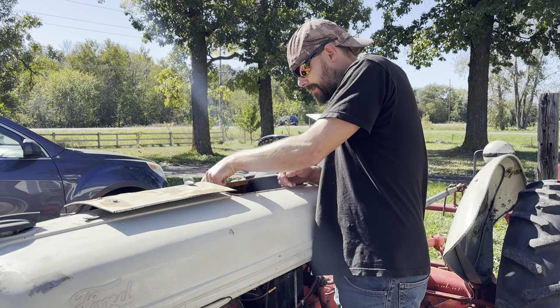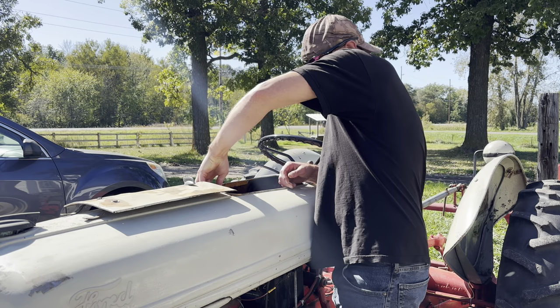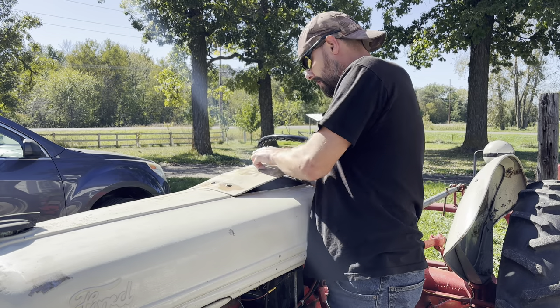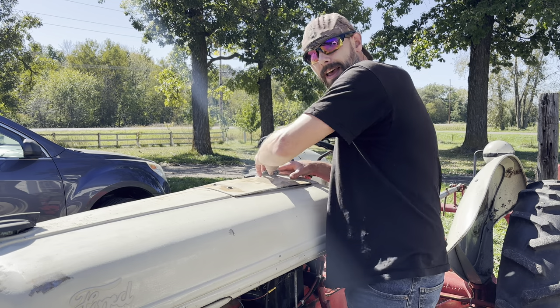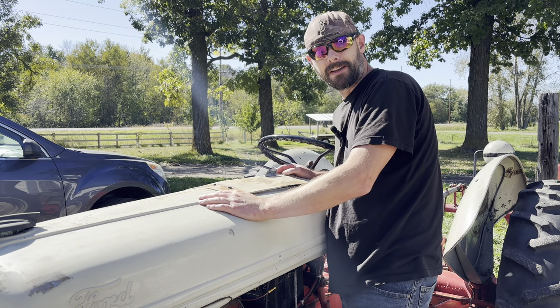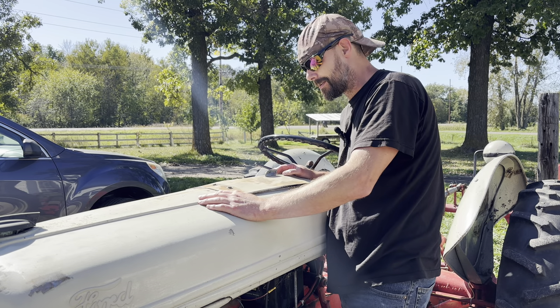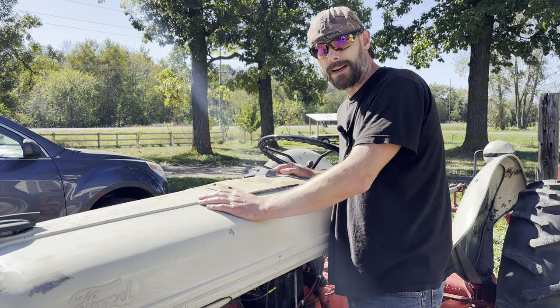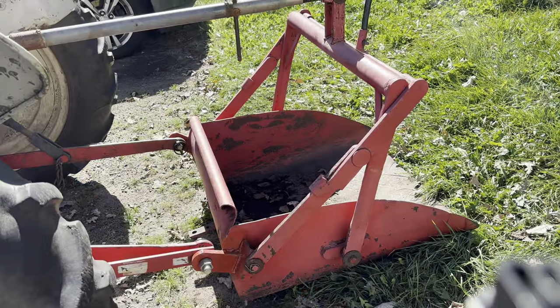I gotta get this tank off here — I drained all the gas out a couple of nights ago so I could do that, but I kind of forgot I was gonna pull it in the garage. Now we're gonna have to push it. I also forgot that I left the back bucket on, so that's not cool.